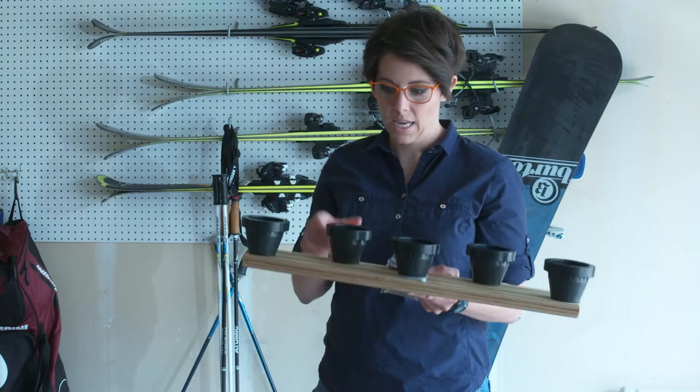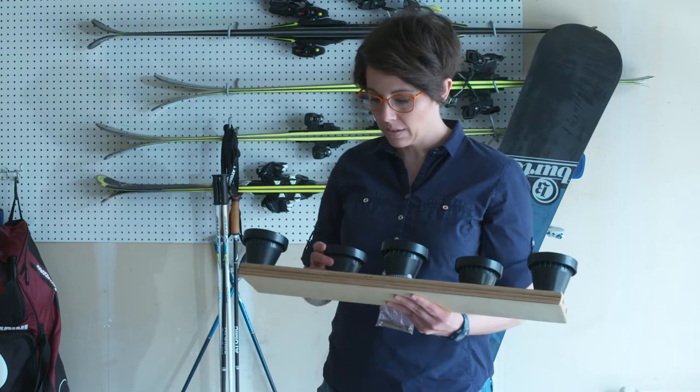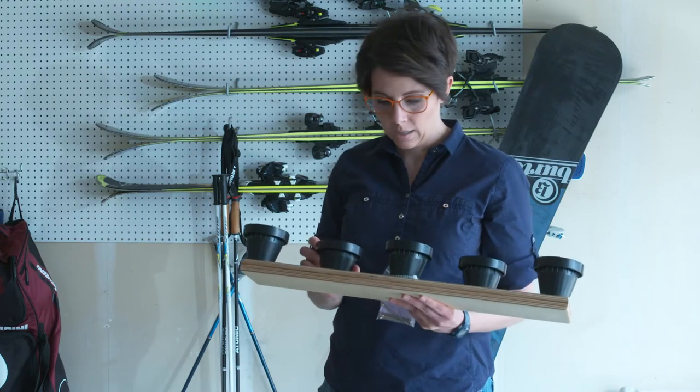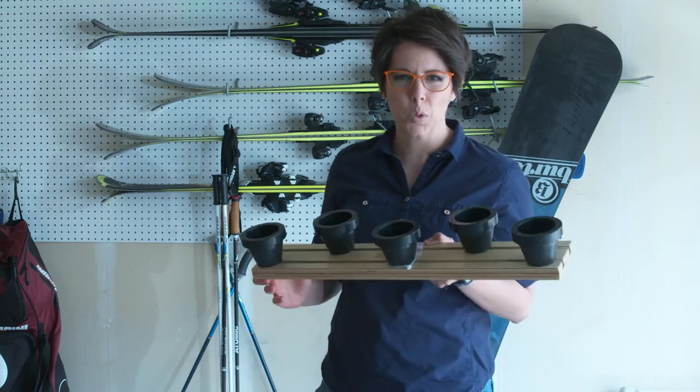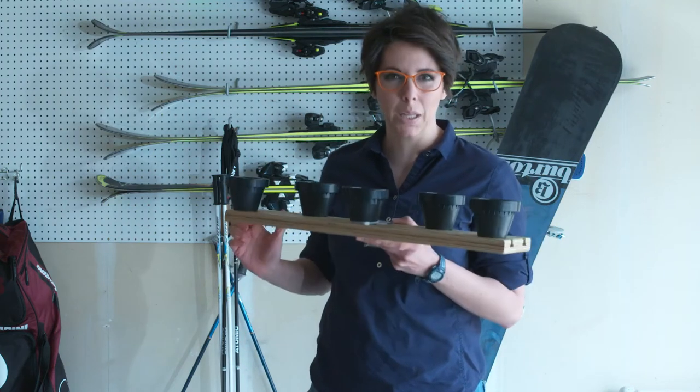And isn't that what we're all going for? You still have enough space in there to hang up all of your skis. These awesome little buttons allow for us to hang the ski by where we put our toe in, right there on the wall. It's balanced because of the weight distribution of the ski, and it's teeny tiny, and it only takes up that much space. I can't think of anything more brilliant to actually hang your skis up with.